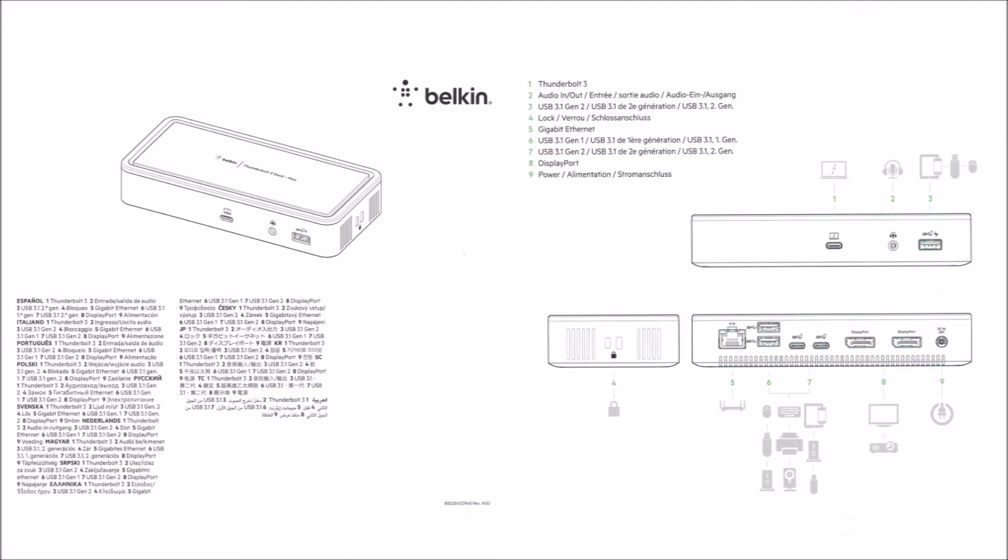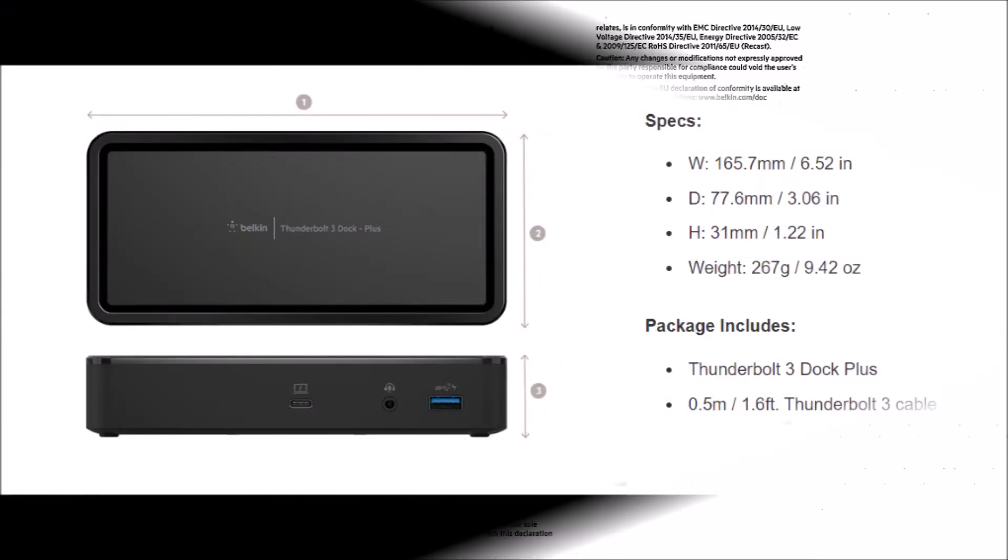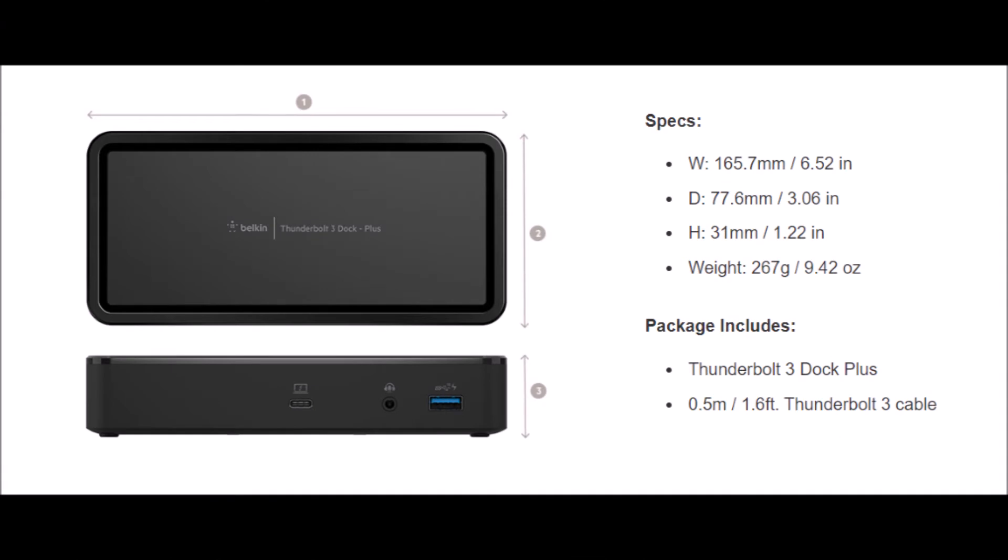Printed documentation consists of a one-page port diagram and FCC information. On Belkin's website, you'll find a detailed F4U109 FAQ and lots of Thunderbolt info. The Belkin Dock is compatible with Windows 10 and MacBooks running macOS 10.12 Sierra or later. Connecting the dock is plug-and-play — no special software or drivers are needed.